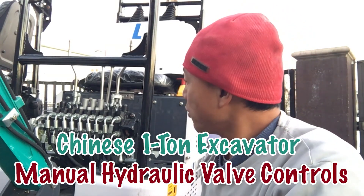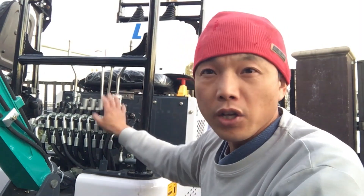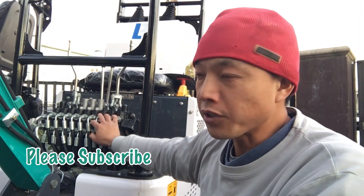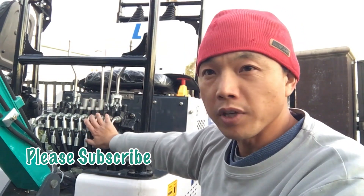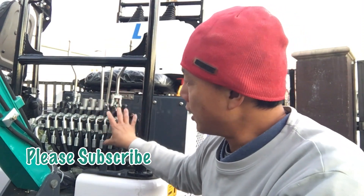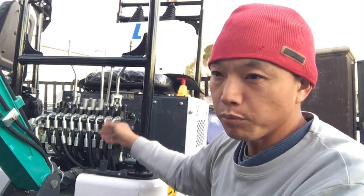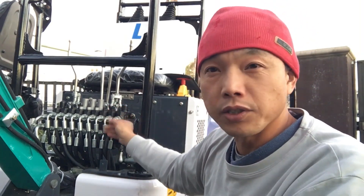This is Jason and today we're going to do a short video of the valve blocks. All the OEM one-ton excavators from China — I'm not sure about other manufacturers — basically will have this kind of setup: a series of valves banked together. These are basically directional valves.